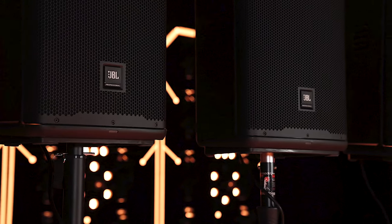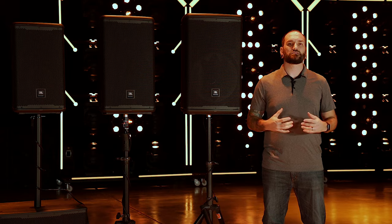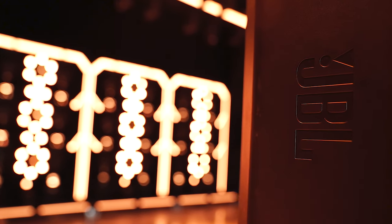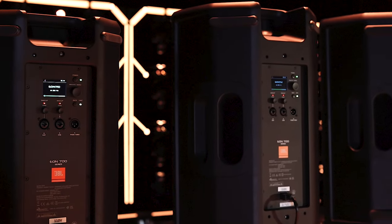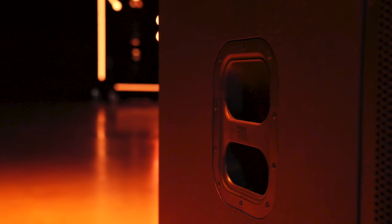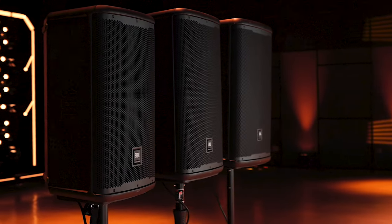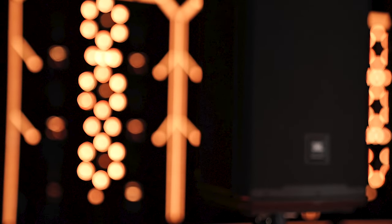All four models in the line are designed to be stackable for easy storage and transport. The EON 700 series features rugged cabinets that'll handle anything your gigs throw at them, as well as comfortable molded handles that are easy to carry. The full range models feature durable polypropylene cabinets with metal grills, a pole cup on the bottom, and a cable concealer behind it. The 718S features a durable birch plywood cabinet with Harman's Duraflex finish and a metal grill for extra durability. Just like every JBL product, the EON 700 series goes through a 100-hour stress test to ensure every component performs consistently through the life of the product.